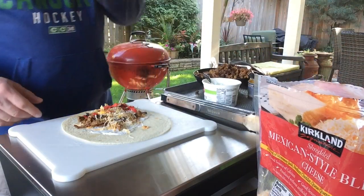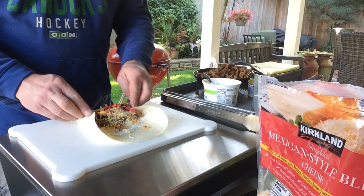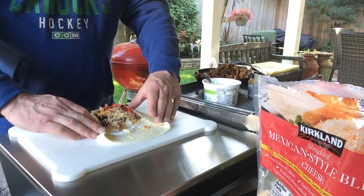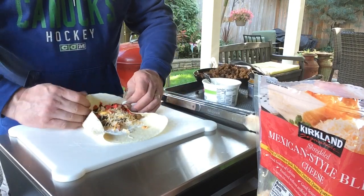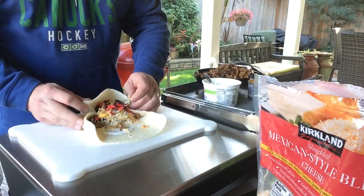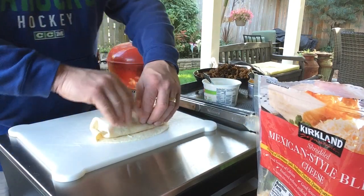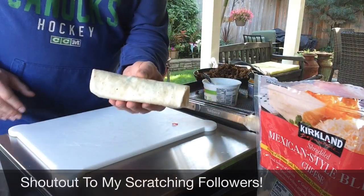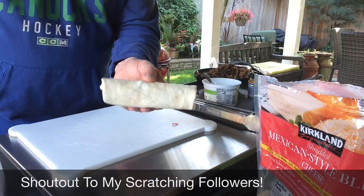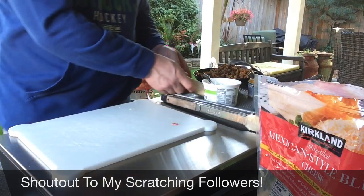Now here's where the fun begins. You guys can see I'm not very handy with this type of stuff, but we're going to try. Watch the video on it — fold the edges, do a little tuck. As the scratchers say, I'll take it. I'll just fast forward through the rest of these and we'll get them back on the Blackstone.